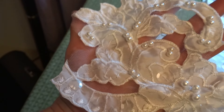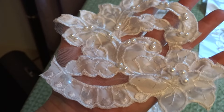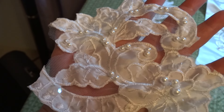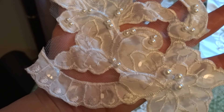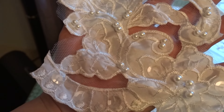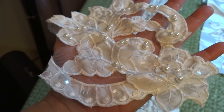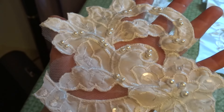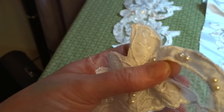These are $1.25 each or five for five dollars. If you ask me for more than one, I will just leave them together unless you specifically ask me to cut them all apart. They are completely removed from the satin and they do have tulle in between.